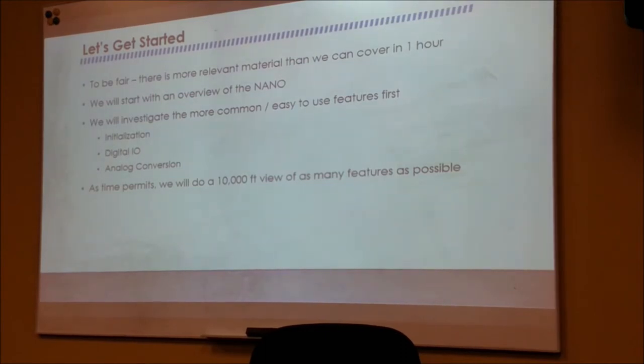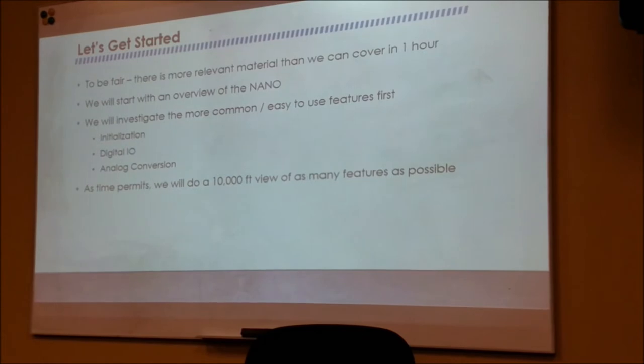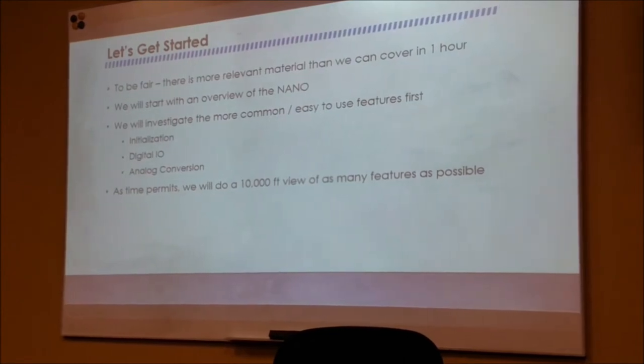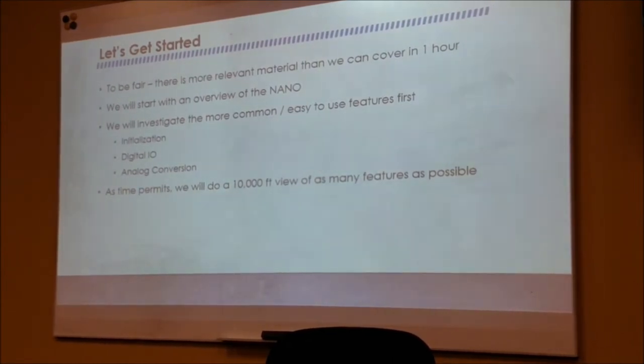So let's get started. To be fair, there's more relevant material than we can cover in one hour. We'll start with an overview of the Nano itself, investigate the more common and easy-to-use features — initialization, digital IO, and analog IO — and if we have enough time, a 10,000-foot view of some of the other features. If you look at the Arduino website's reference material, they mostly only deal with digital IO and analog IO. The other stuff is just too complicated for them to write simple commands for.